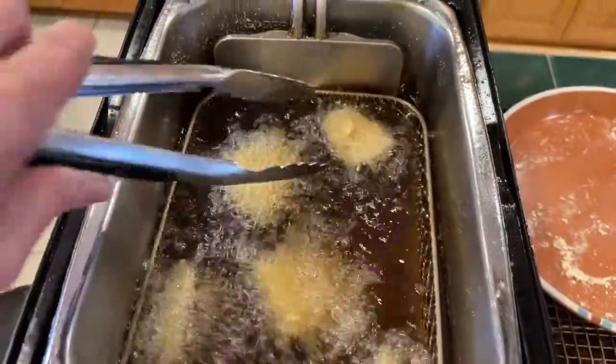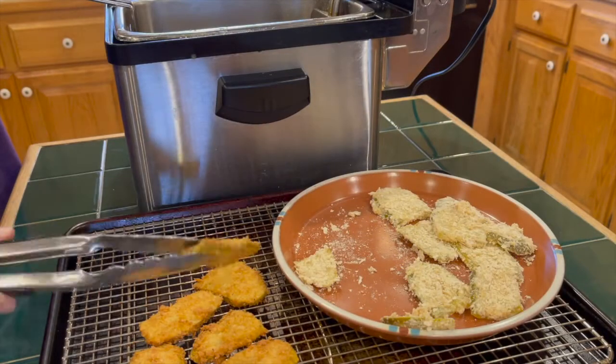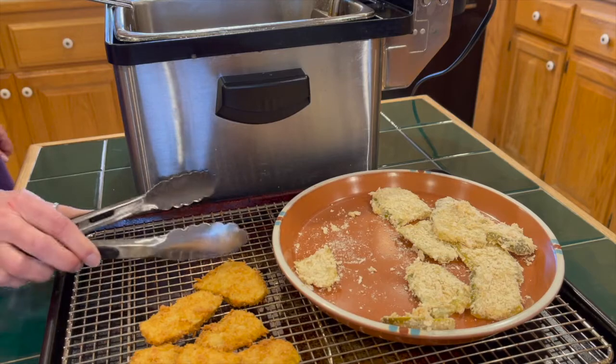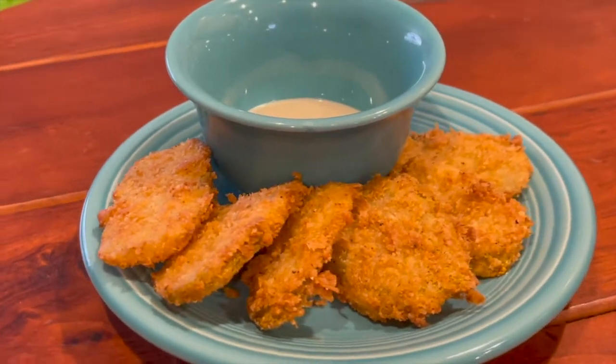While they're cooking, you'll want to turn them over just so you get even browning on both sides. When they're done, pull them out and put them on a draining rack. I wouldn't salt them again because they have a lot of salt in them already. Now just let them cool for a few minutes, put them on a plate, get some ranch dressing, and you're good to go.